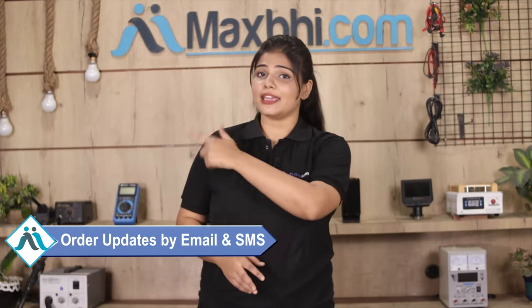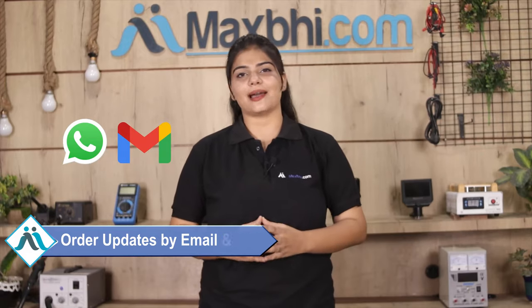Once your payment is done and your order is processed, it will be safely packed and dispatched within 1 or 2 days. Shipping is free so you just have to pay for the product and nothing else. Your order updates and tracking details will be regularly sent to your email or phone so you can track your order status.